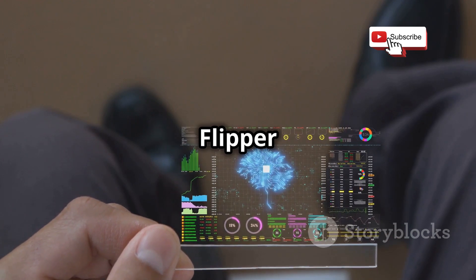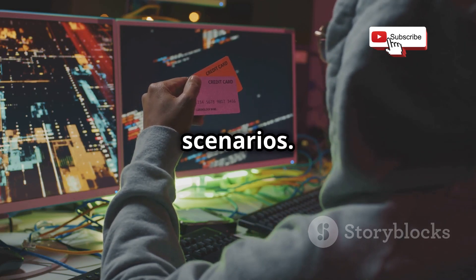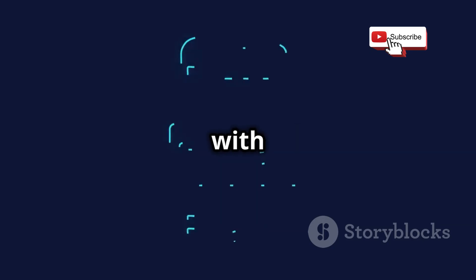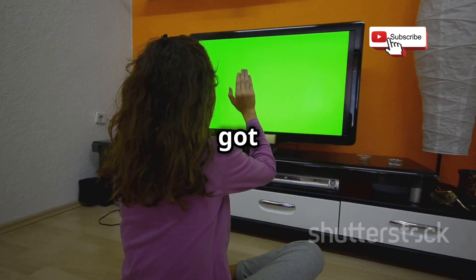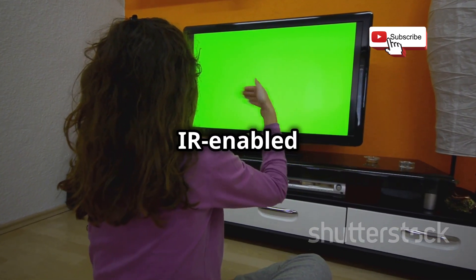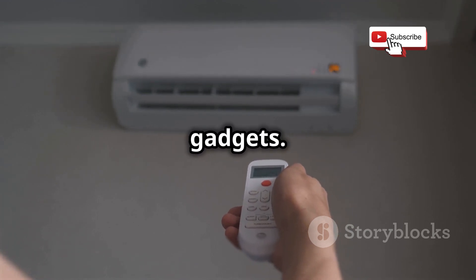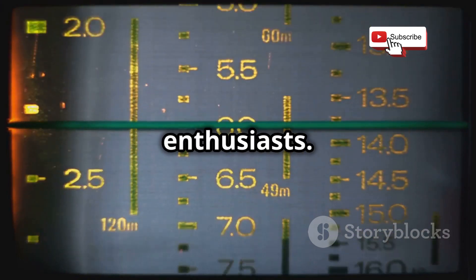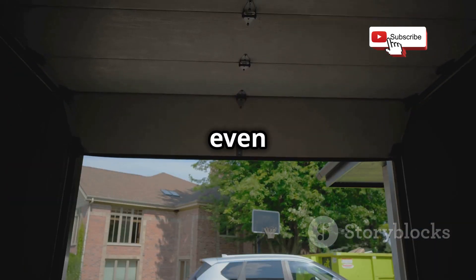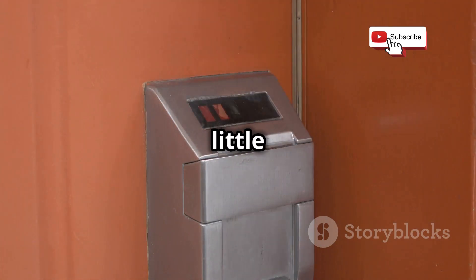Whether you're a hobbyist or a professional, the Flipper Zero has something to offer. You've got RFID reading and writing so you can clone access cards, mess around with NFC tags, and even emulate certain key fobs — imagine having multiple key fobs consolidated into one device. It's got infrared capabilities, so you can control TVs, projectors, AC units, and other IR-enabled devices with ease. And then there's the sub-GHz radio, which opens up a whole other world: garage door openers, car alarm systems, even some wireless thermometers. It's like having a skeleton key for all these little digital locks we encounter every day.